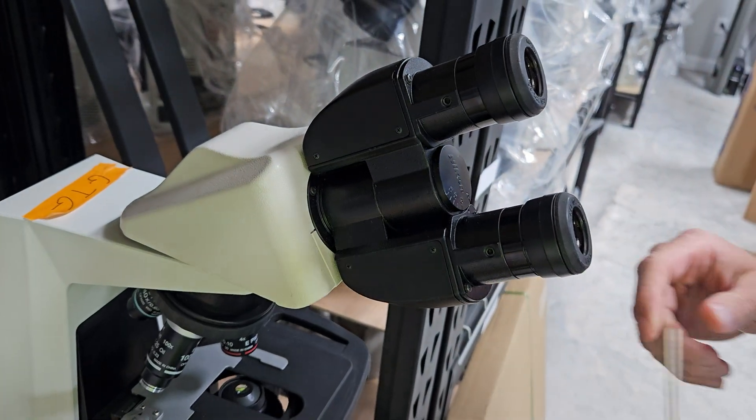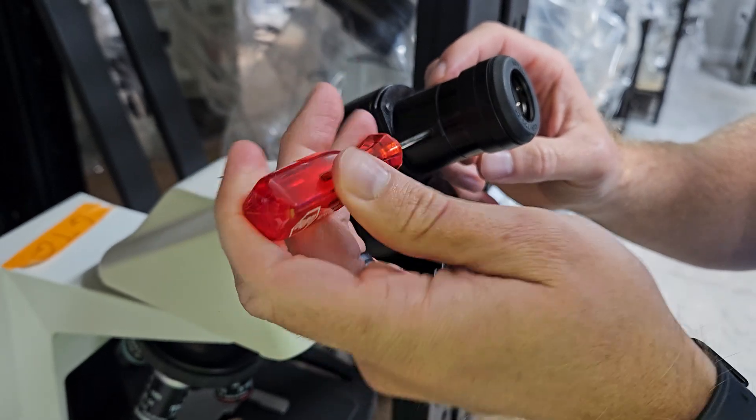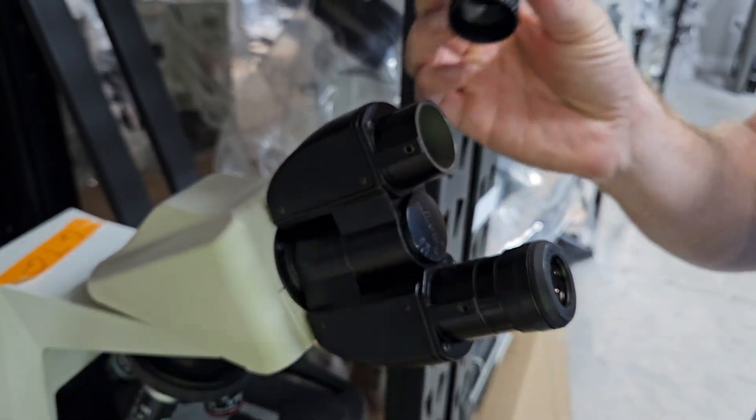So we're going to take a 2.5 millimeter Allen wrench, locate this hole right here, just loosen it, and then your eyepiece comes right out.